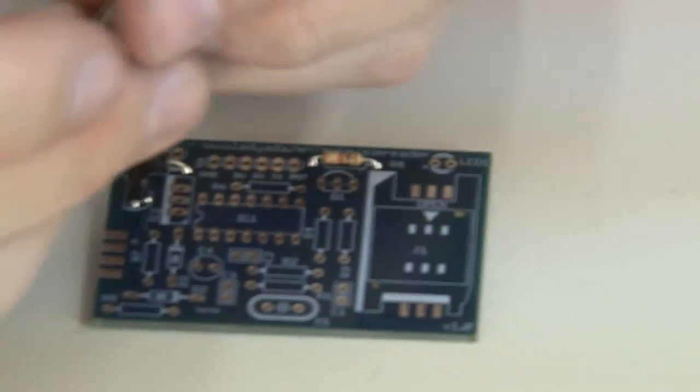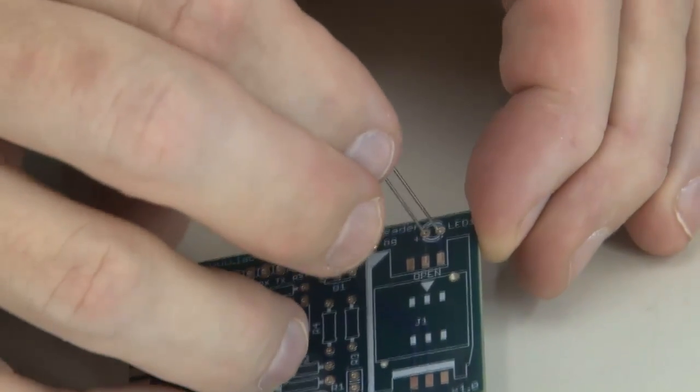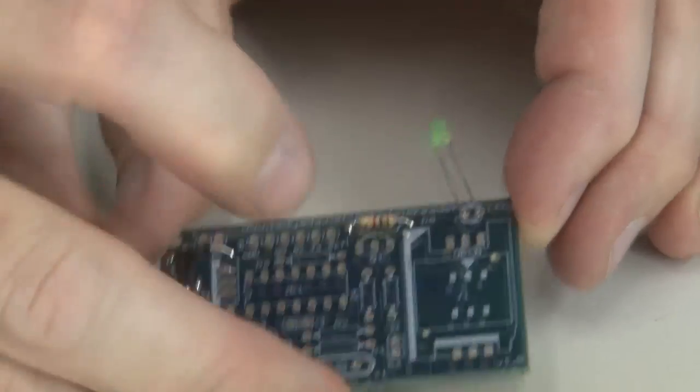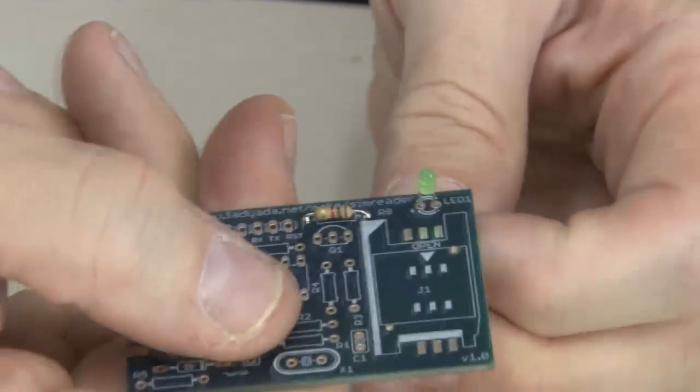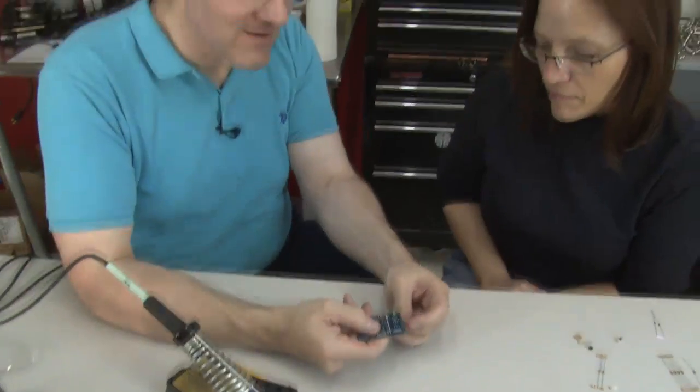All we do is find out which leg is longer than the other and insert that in the hole labeled plus. The other leg goes in the other hole, and that orients our LED correctly. It won't actually light up if you have it in backwards — it won't hurt the circuit, but your LED won't light when it gets power put to it. Okay, thanks. That's why one leg is longer than the other.